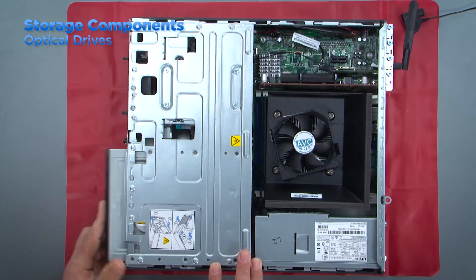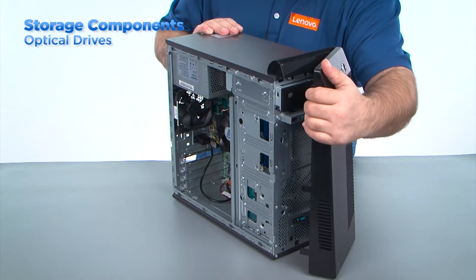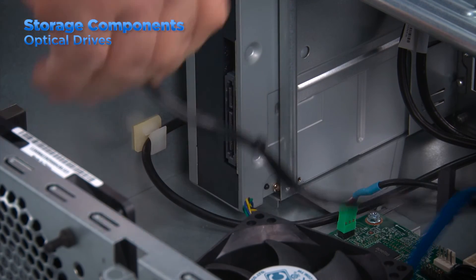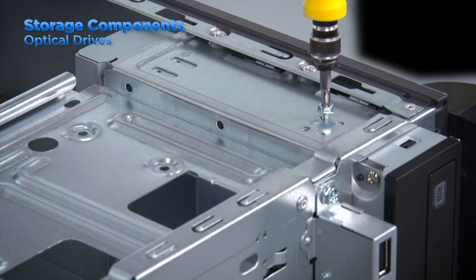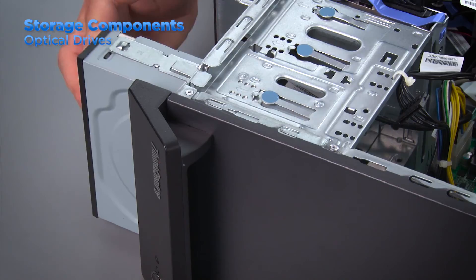Removing and replacing an optical drive in a desktop system can vary drastically from one system to another. In some desktop systems you may need to remove the front bezel but in some systems you won't need to. You will need to disconnect the SATA and power cable. Some systems will have screws holding the optical drive in place and some will have a bracket that allows a tool-less removal. The bracket will slide in and out of the system and lock the optical drive into place. This concludes our video on the best practices for servicing storage components on Lenovo systems.